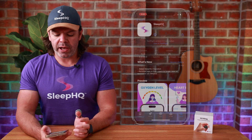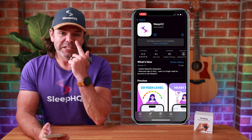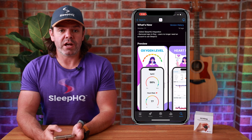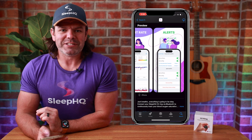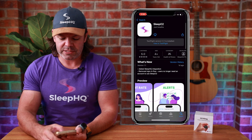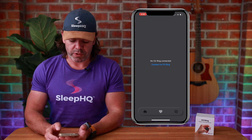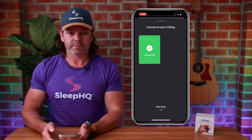Here we are on the App Store with our brand new Sleep O2 app — tears of joy running down my face, it's a really proud moment. If you'd like to give us a five-star rating, go for it. Currently we've got two ratings — me and Adam of course. Download it to your phone. It will ask for permission to connect to Bluetooth, so connect to Bluetooth, then connect to your O2 ring. Click your O2 ring and it's connected, then just swipe down and we're on.